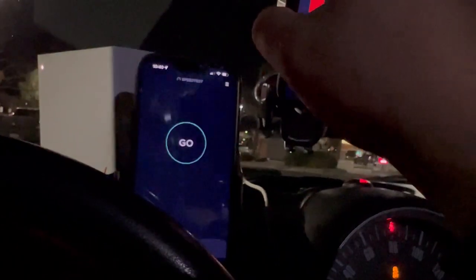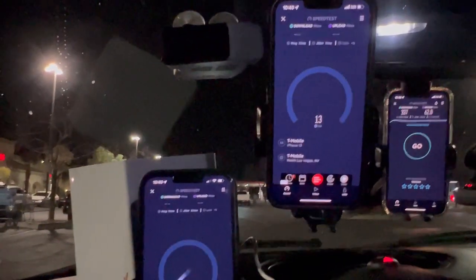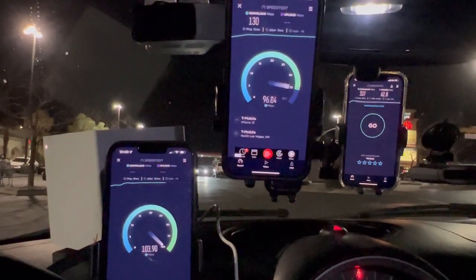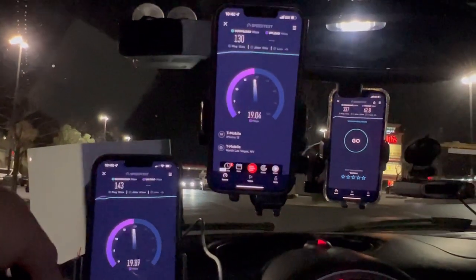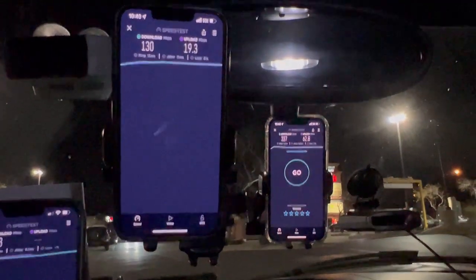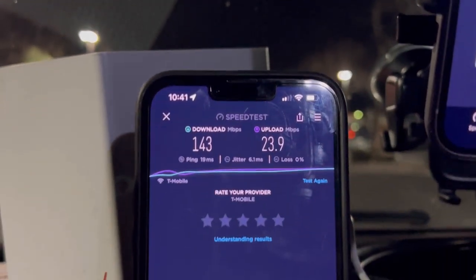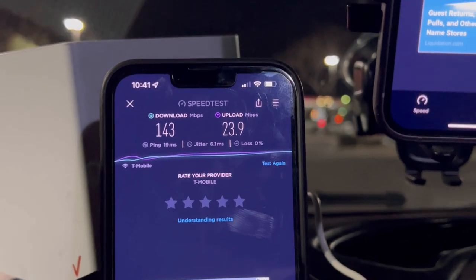Testing again simultaneously. We're here in the southwest area of Vegas — it's a T-Mobile market. T-Mobile One on ultra capacity: 13 ping, 11 jitter, 130 down by 19.3 on the upload. T-Mobile home internet: 19 ping, 6.1 jitter, 143 down, 23.9 on the upload.